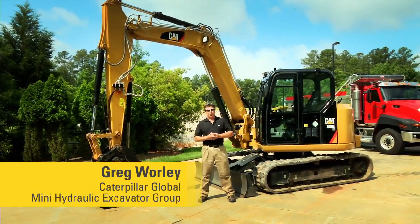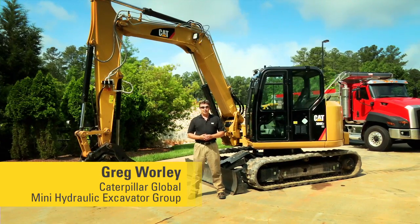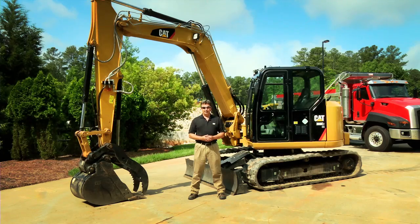Hi, my name is Greg Worley with the CAT Global Mini Hydraulic Excavator Group, and today I'd like to introduce you to our latest machine, the 308E2 — new to the market with its high definition hydraulics and its Tier 4 Final engine.